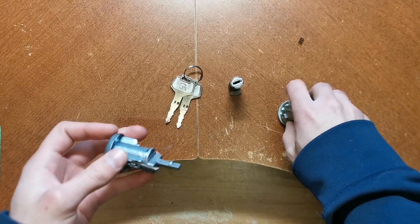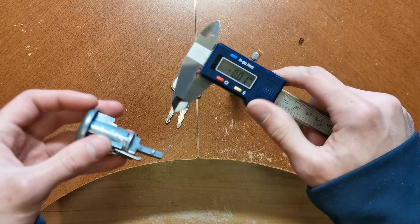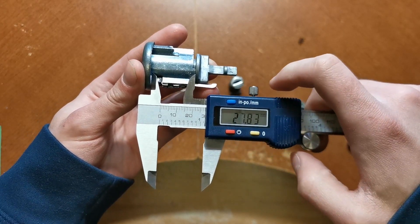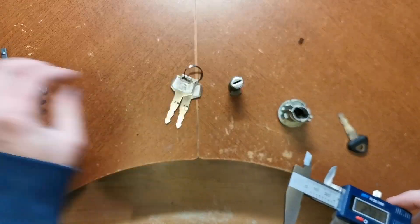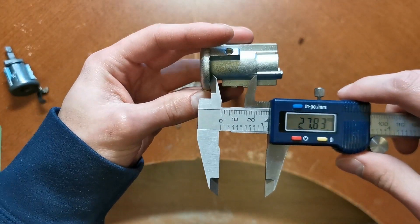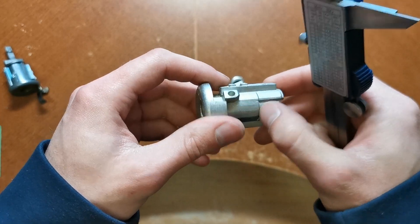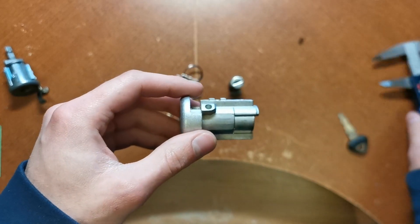Using digital calipers, the overall length of this unit is about 27.83 — let's say 28 millimeters. That conveniently lines up with a step in the casting on the 200SX one. So all we're going to do is cut it shorter just to match up with the 300ZX one. Should be easy enough.